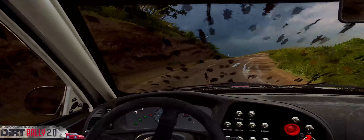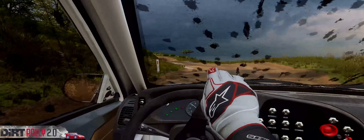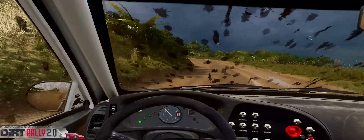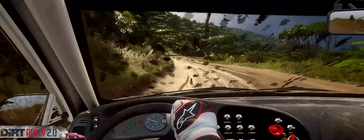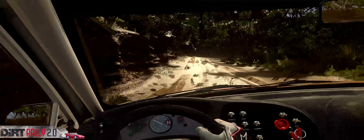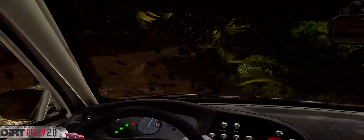Three right to the crest. Into six left long. 30. Four left long, tightens. Into six right. And six left. Into two right, tightens. Into two left, tightens.